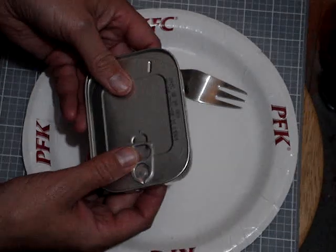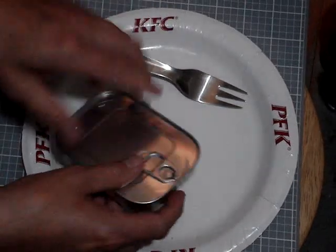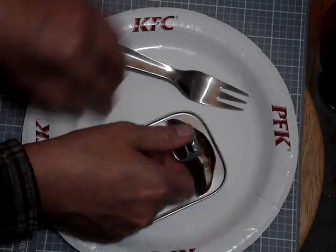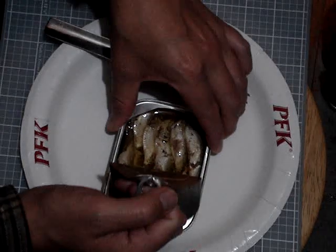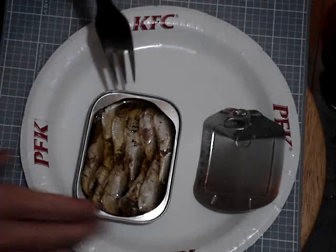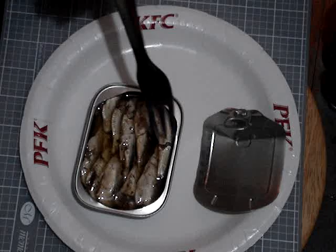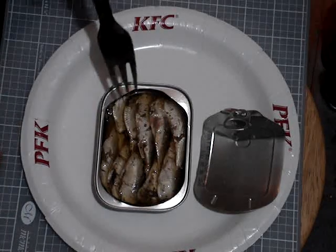They're good till 2026, these ones. Let's open them up and get a look at these. Oh yeah, you can get the seasoning right away — the smell. Oh yeah, that's pretty strong. Looks like there's one layer. We've got the famous Yugoslavian fork here. You can see the spices are well mixed with it.